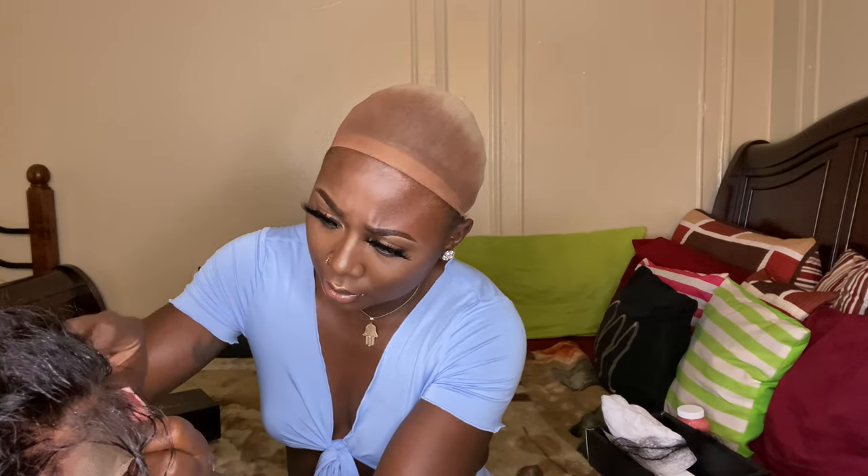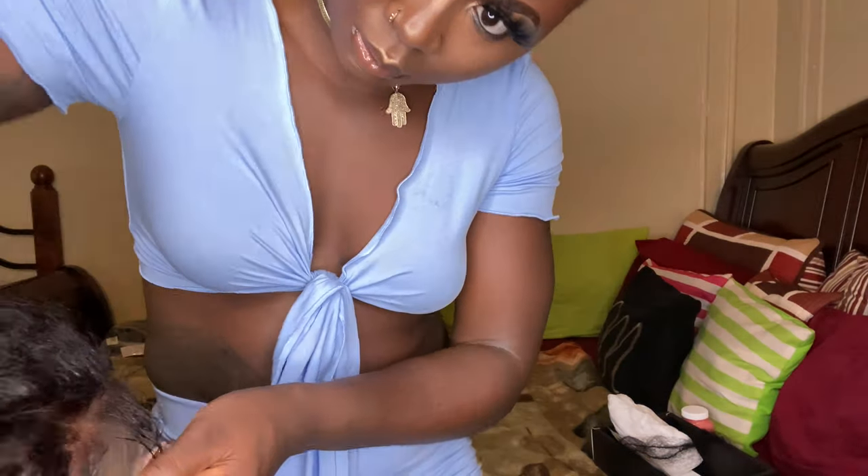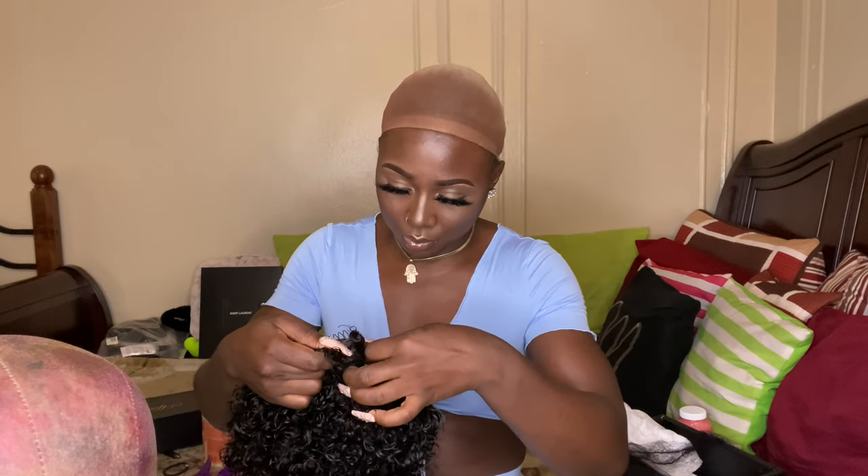I'm going to tuck behind the hairline, then apply the strap and put it on my head.